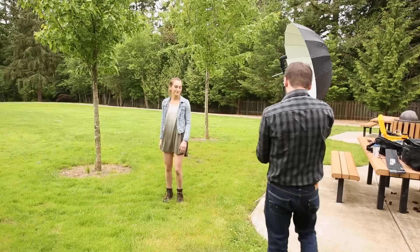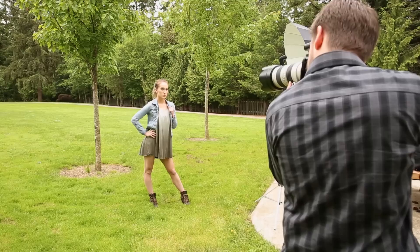One of the best things about these umbrellas is their ability to make efficient use of the light you put in them. Even with a tiny speedlight I was able to get a huge, soft light source that was both beautiful and natural looking.